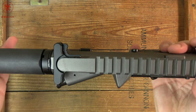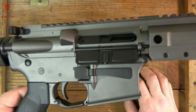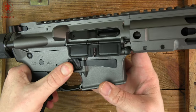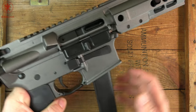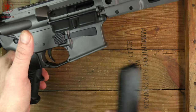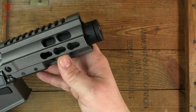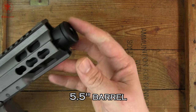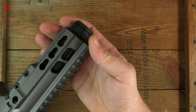Coming along, we've got a standard charging handle. This has a nice Cerakote on it and they're available in a variety of colors. Nice large magazine release — good and positive. We can see we've got the short barrel on this one and a flash can slash faux suppressor looking bit on the end.